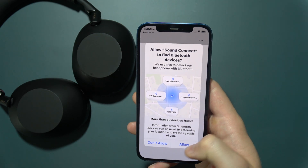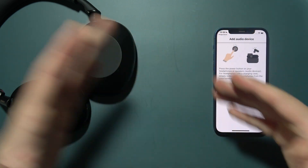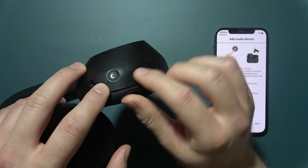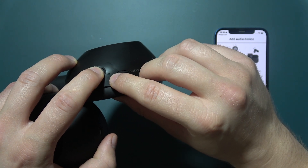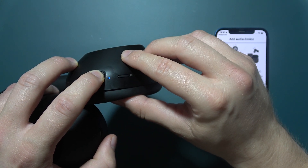Accept the prompts one by one. Now it's time to grab your headphones. Start by turning off the headphones, then click and hold the power key for around five seconds until the indicator starts blinking.